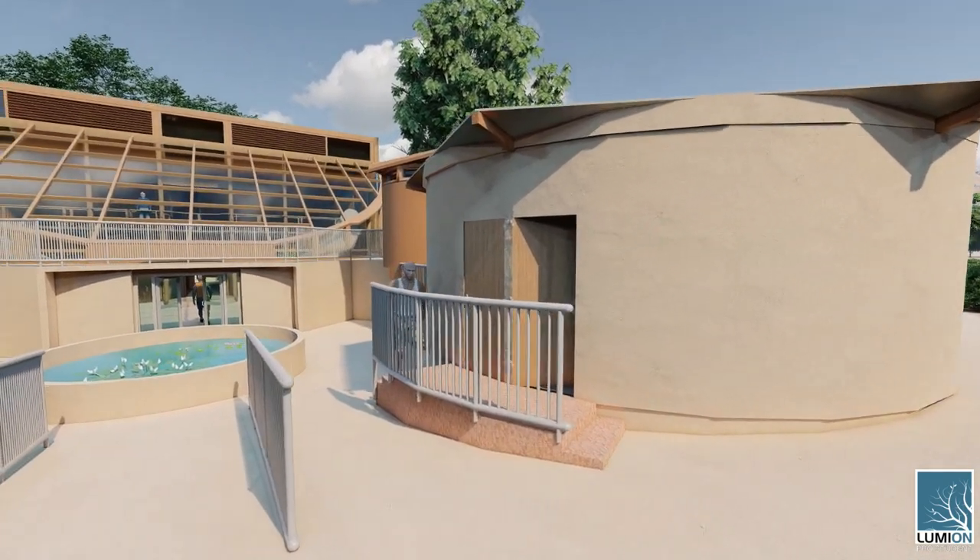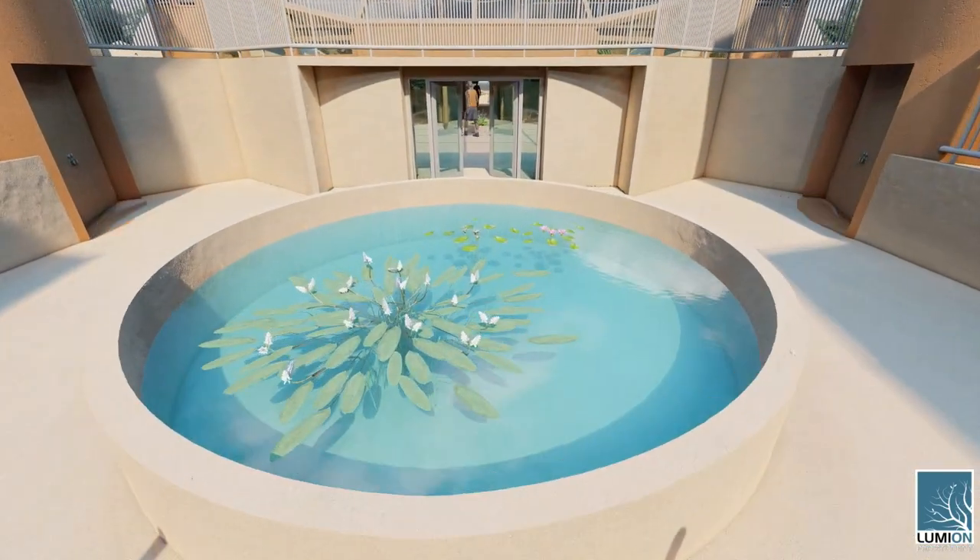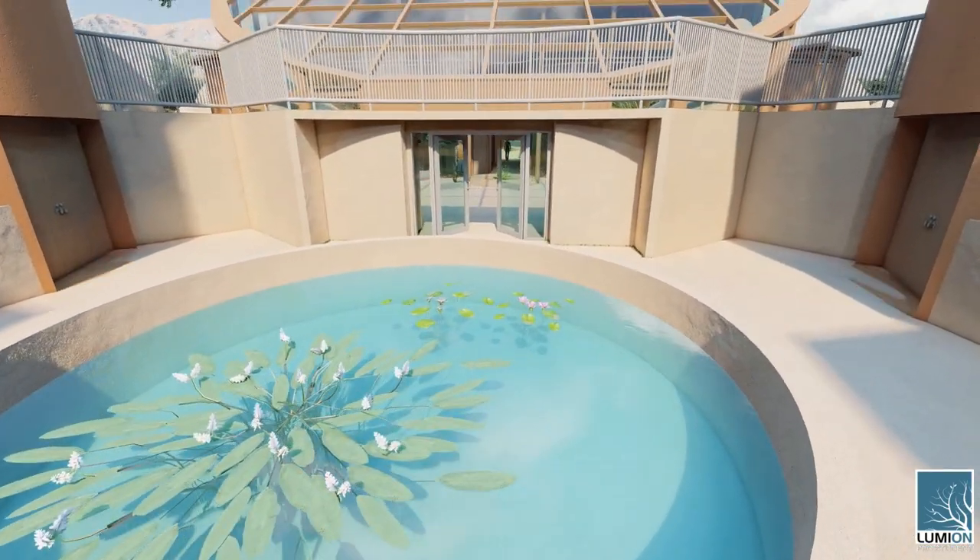Walking down the wheelchair access here, this area forms a small amphitheater. The surrounding area seats about 200 people and is purposed for hosting outdoor music and presentation events.